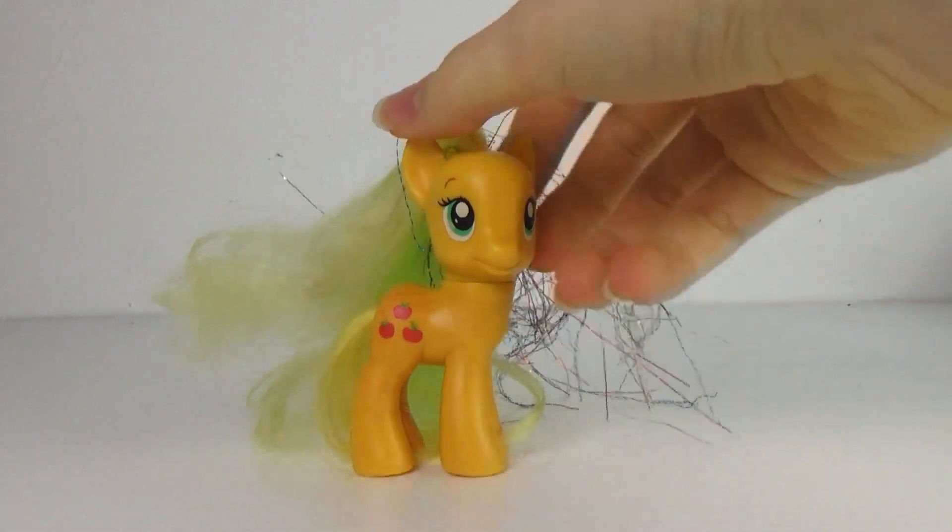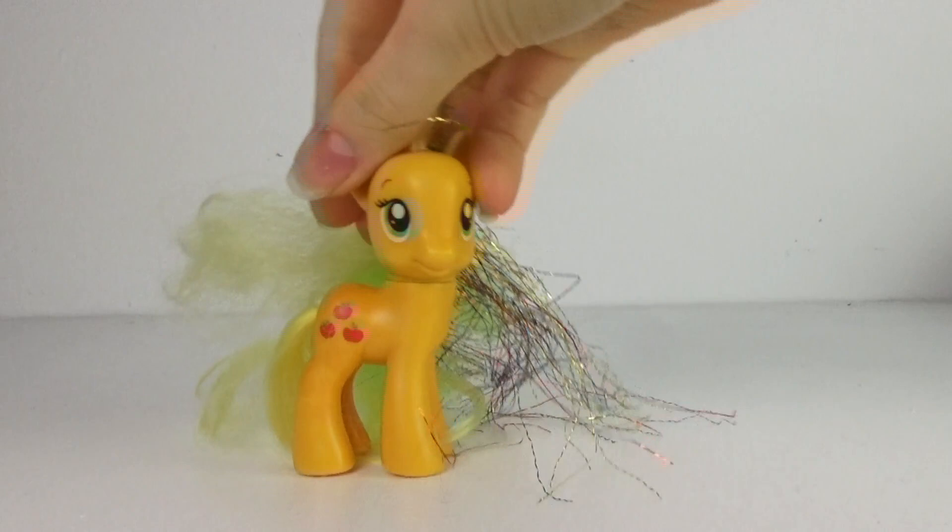Hello everyone, it's Cleo here and today we are turning this fake Applejack into a Spider-Man pony custom.